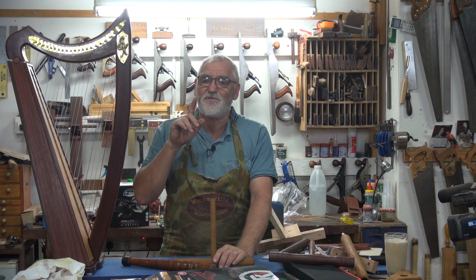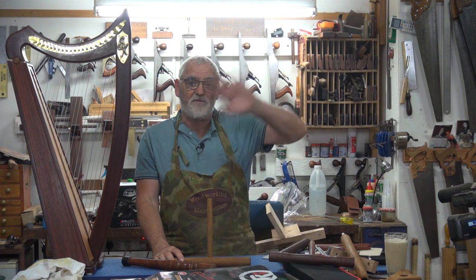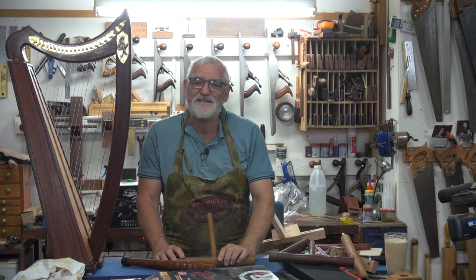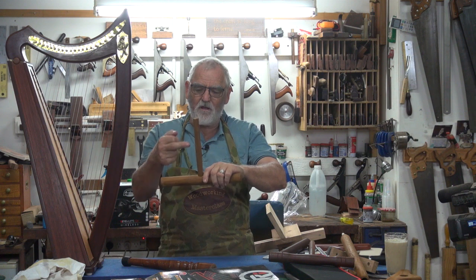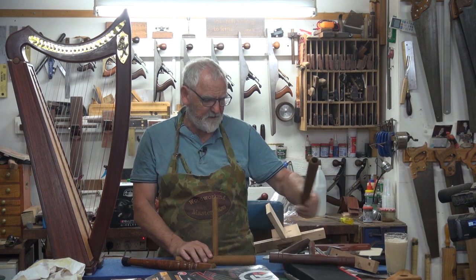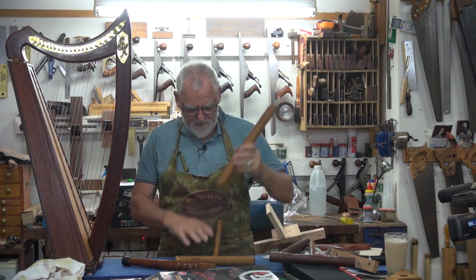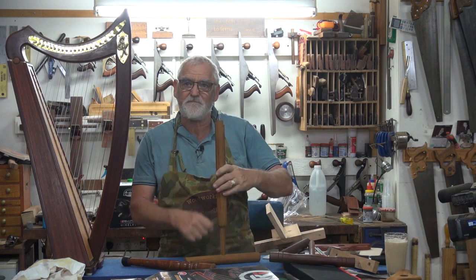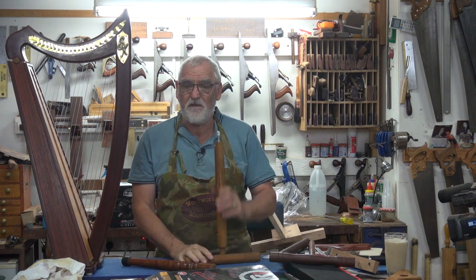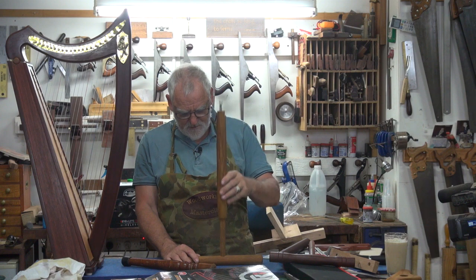Then it occurred to me: I've got three chairs I like to play the harp on — a dining room chair, a little stool I made years ago, and a milking stool — and they're different heights. So I need it to be adjustable. I thought, what I could do is drill a whole heap of holes in here and then drill out a piece of timber with one hole, and just move it up and down to find the right hole. Sometimes it's only a difference of an inch or three-quarters of an inch that's comfortable or not.